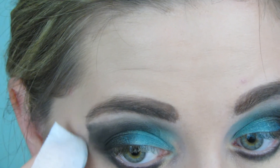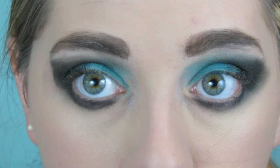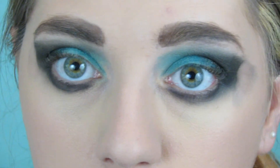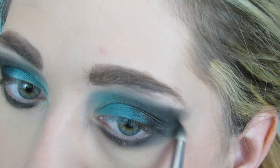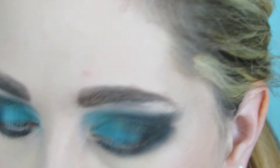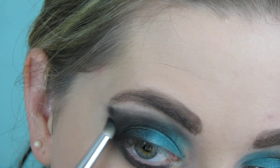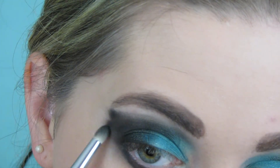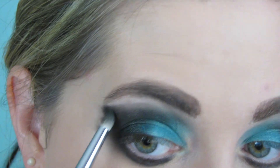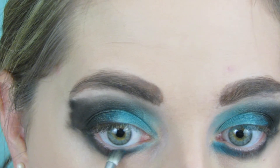I went in with a makeup wipe to square off the edges of my eye so I could go back in and add the extra messiness. The 217 wasn't working for that, so I used a pencil brush and added that smudged-out, messy look that makes this look so unique. I did that on both sides — the pencil brush works so much better, I definitely recommend it.